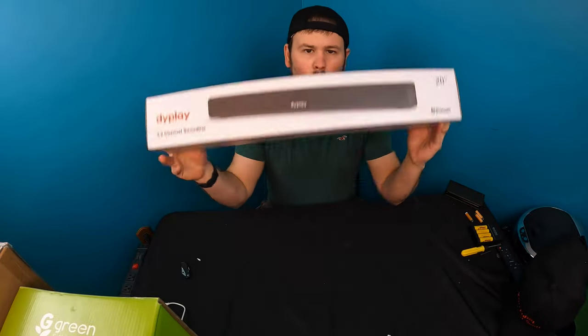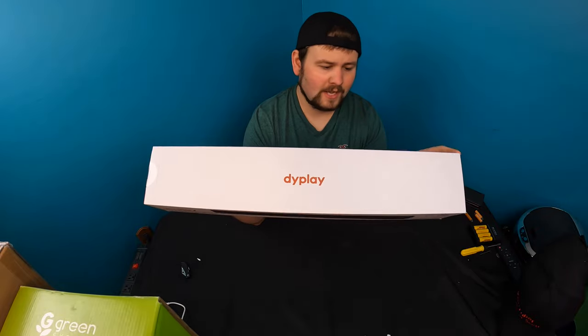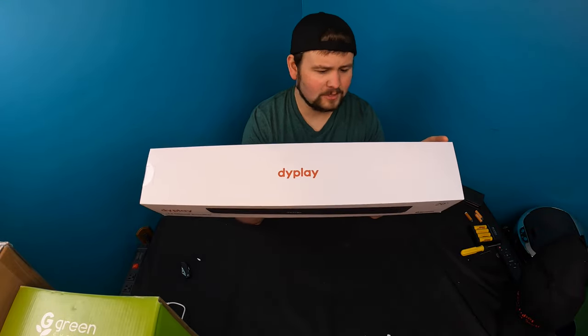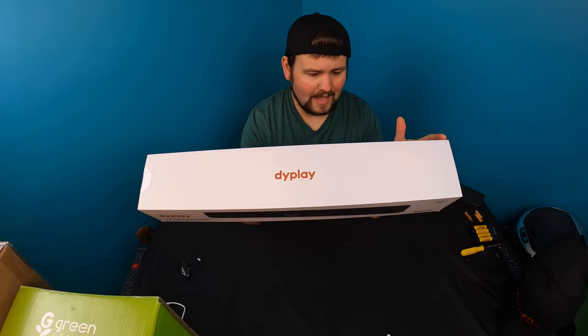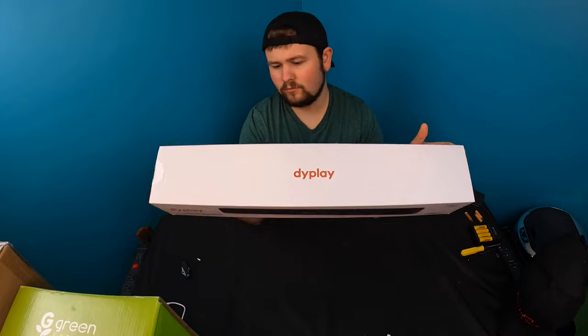Hello guys, welcome back to another Unboxing with Scott. So for today's video, we are testing out this sound bar. It's a Bluetooth sound bar — it's got HDMI ARC, optical, 3.5mm AUX, TF card, USB slot, and of course Bluetooth.